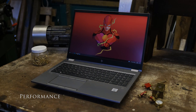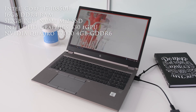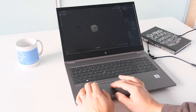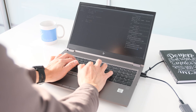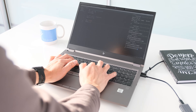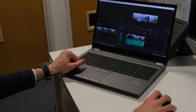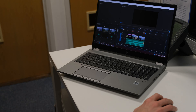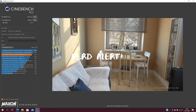The ZBook Fury G7 lineup is all about delivering high-performance hardware. Our test model has an Intel Core i7-10850H processor based on the Comet Lake architecture. The 2.7GHz base frequency goes up to 5.1GHz with Intel Turbo Boost technology, and the 6 cores run at a TDP of 45 watts. Our review unit came with a single stick of 16GB DDR4 memory and a 512GB PCIe NVMe M.2 SSD. Working on Adobe Premiere Pro on a 4K review, even with just 16GB of RAM, was easily manageable — along with Photoshop open, several browser tabs and Spotify streaming.